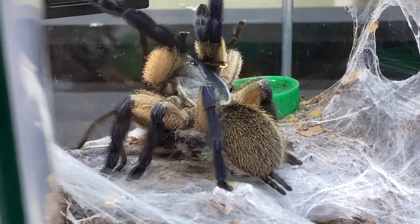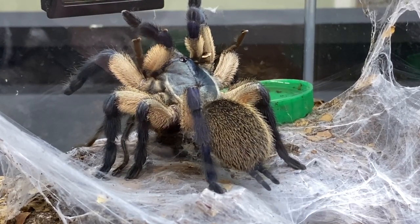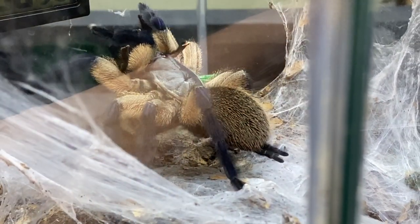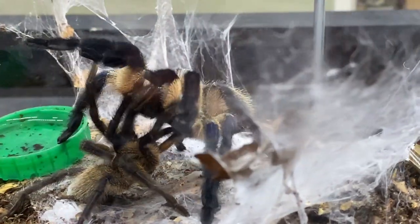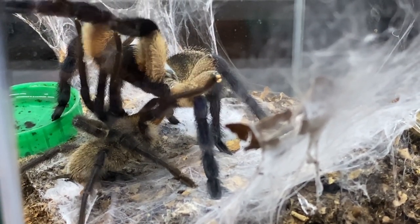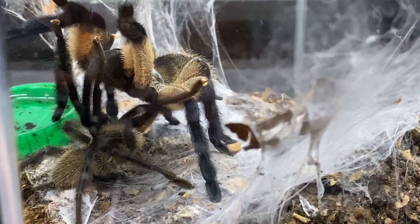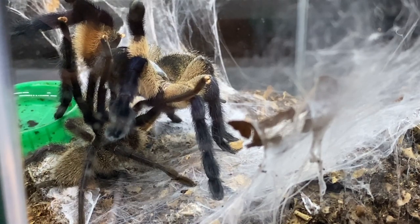Big, solid, heavy looking spider. Note her abdomen there — very, very clean, also nice and plump, which is exactly where we want our females prior to breeding. She's carrying good weight, but you'll note she's not overweight, which is very important. Now he's already found the spot — he's not hanging around today, he's straight in there. He's found her epigastric furrow, and you see that very, very gentle stroke in there.